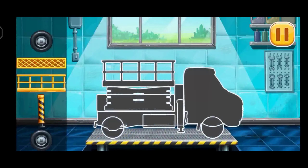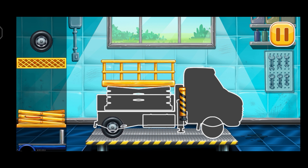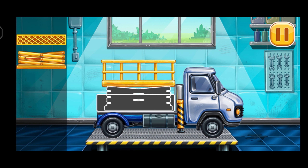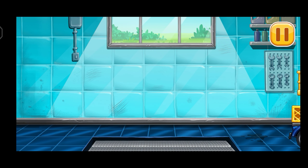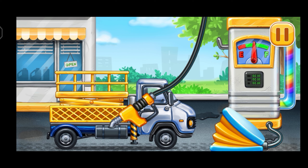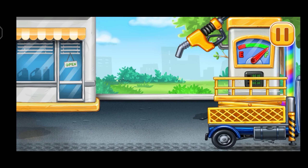We need to assemble Bucket lift. Don't stop. Filling, Bucket lift. Press the pump. Keep up the good work. Prepare the arbor.